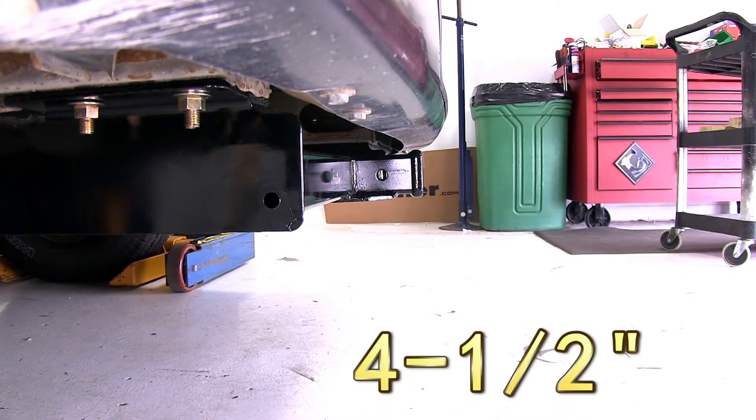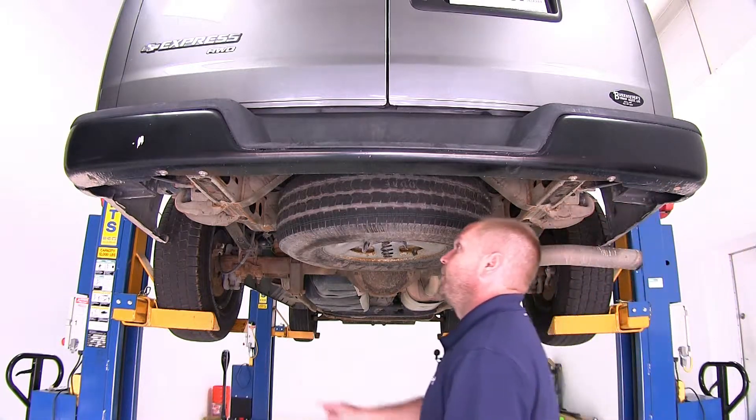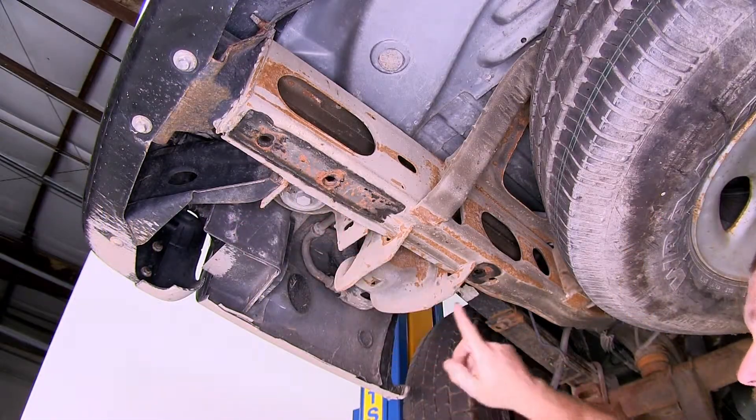Now let's go ahead and install our hitch. We'll begin by pointing out the mounting locations that we'll be using; there will be a total of six mounting locations. Starting over here on the driver's side, we'll be using this hole right here, this hole right here, and this forward hole right here.